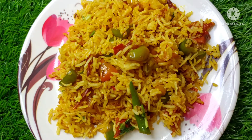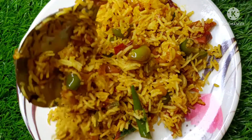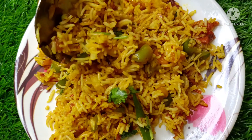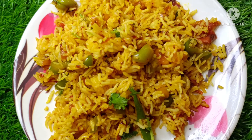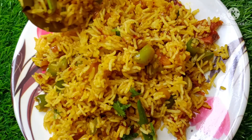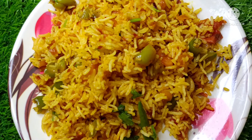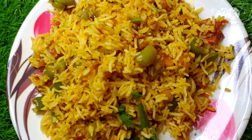It is very tasty and very good to eat. Friends, today we will share this recipe with you. Let's start.